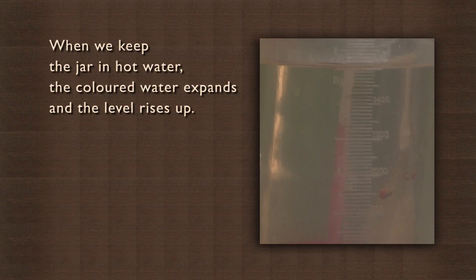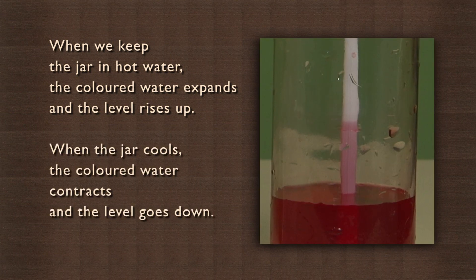When we keep the jar in hot water, the colored water expands and the level rises up. When the jar cools, the colored water contracts and the level goes down.